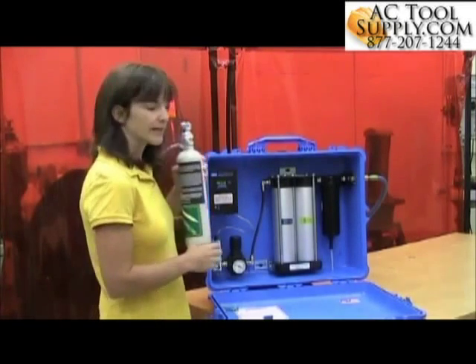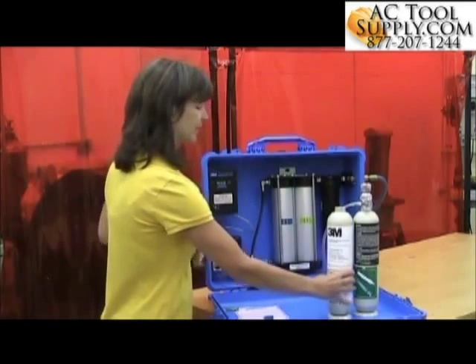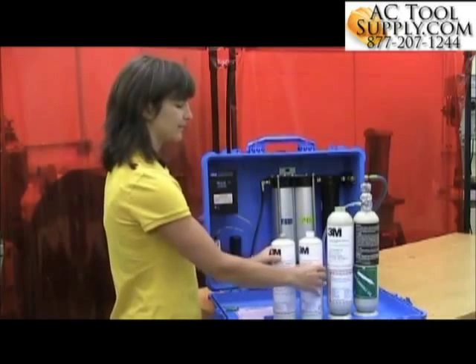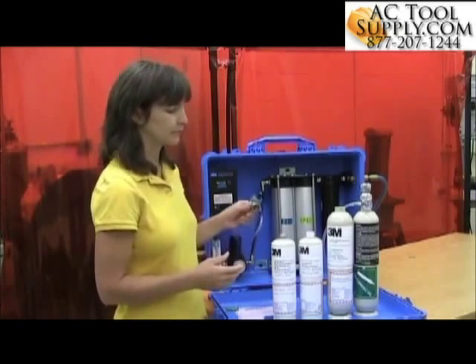3M sells two different calibration kits — a large kit and a small kit. The large kit has bottles that are 103 liters; the small kit bottles are 17 liters. So aside from being able to get more calibrations out of the larger kit, the difference really is in the regulator.